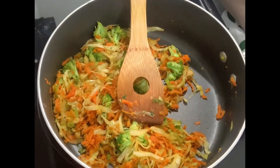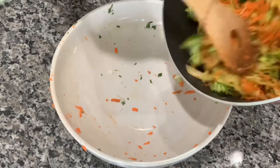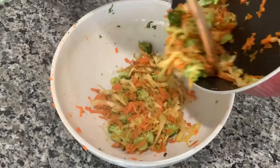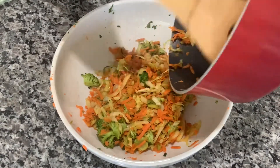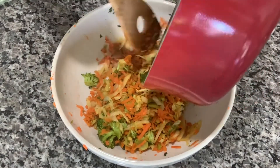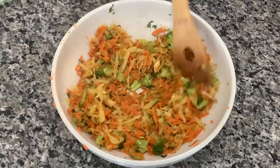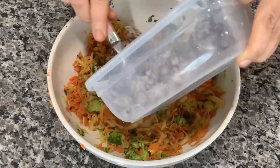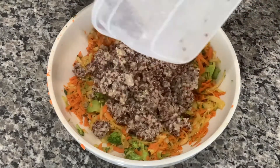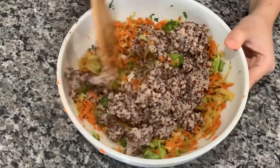Once the veggies are soft to your liking, remove them and place them in the same bowl — we're trying to keep it less cleaning and be smart about our cooking. Let it cool off for about five minutes, then add the cooked quinoa to it and give it a good mix. The quinoa is rather easy to cook — just boil it with some salt and water.